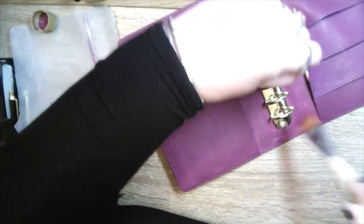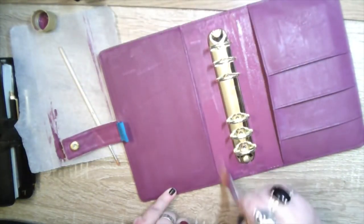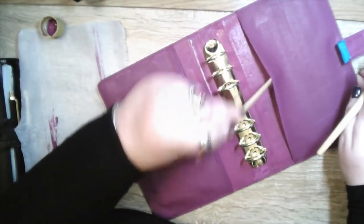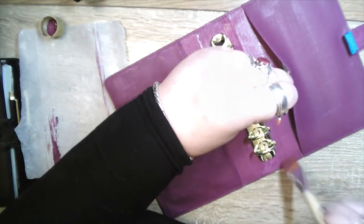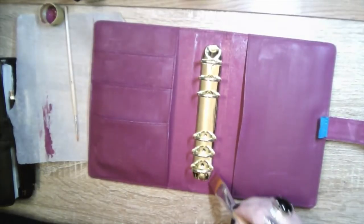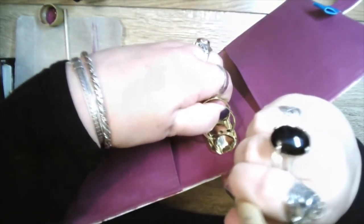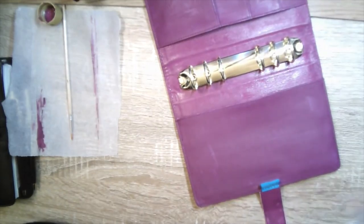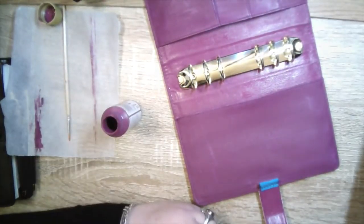Adding a second coat to that thinner section — you can see it actually covers really well on the second coat. Bear in mind the outer pieces had only had one coat at this point and needed two to get anywhere near the coverage. I also decided at this stage that the purple was a little too pinky, and I really liked the contrast between the darker and lighter sections, so I decided to pick a darker colour for the outside. The plum did a great job on that section, needing only one coat.